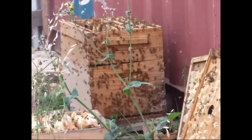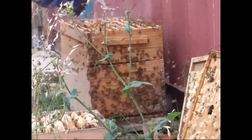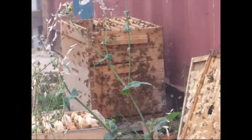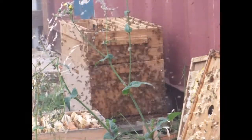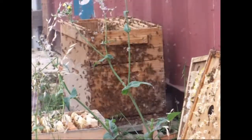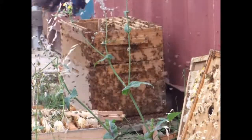Because if I can't find the queen, I'll settle for eggs so they can make a new queen. There are eggs in that frame - lots of crazy comb everywhere but there are eggs in that frame.